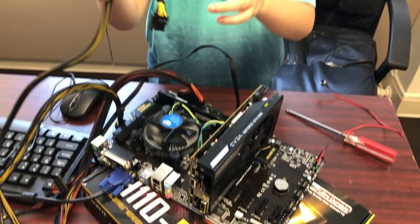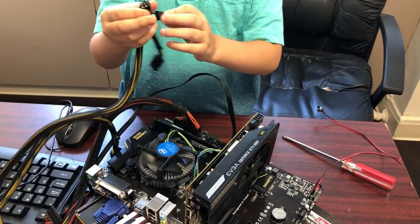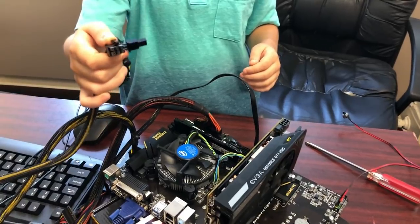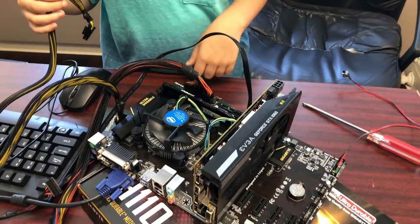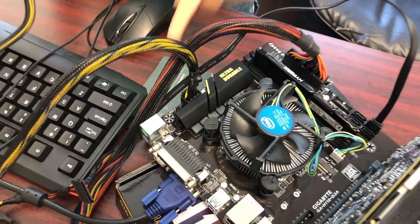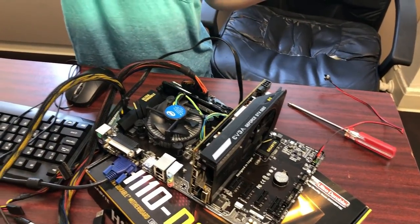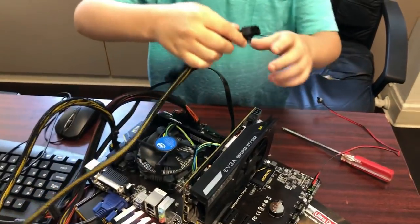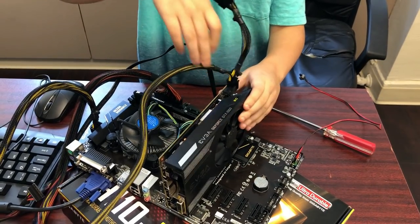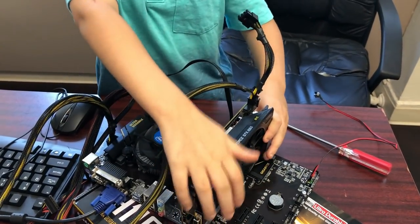Make sure your power supply has enough wattage for your GPU. For this GPU, you take a 6-pin power connector — you cannot use the CPU power cable here, as they are not the same. Plug it in; this provides the additional power the GPU needs that it can't draw from the motherboard alone.